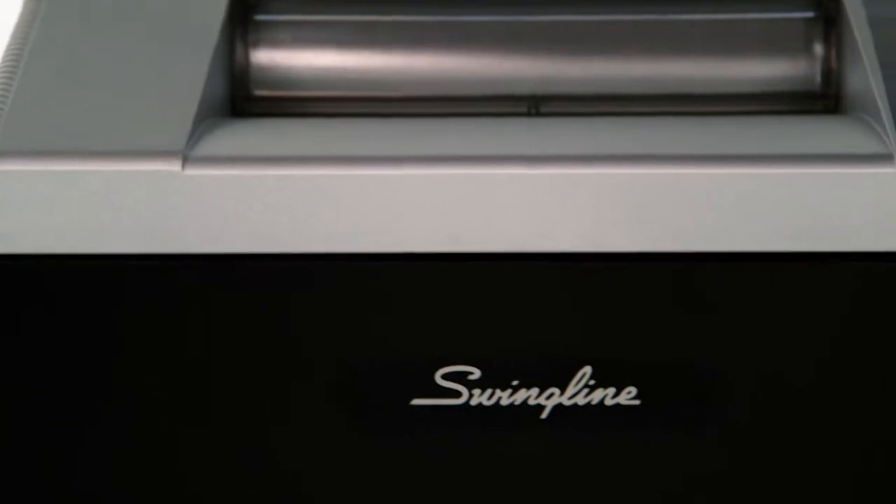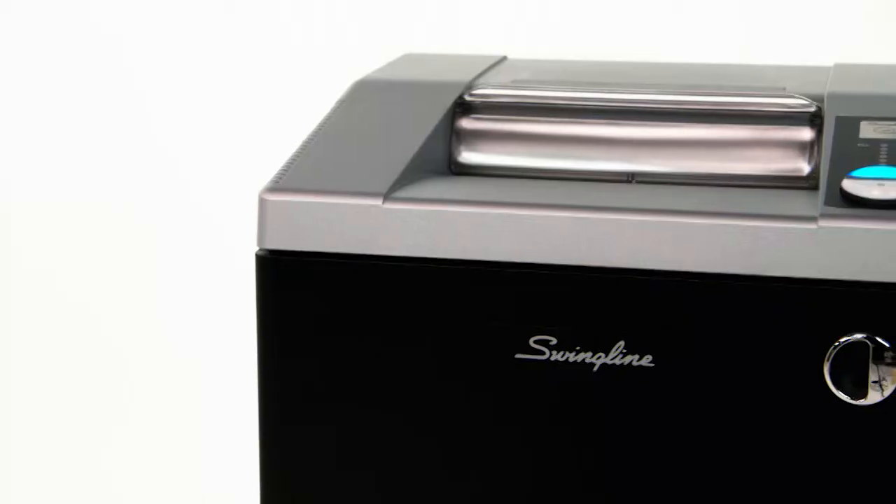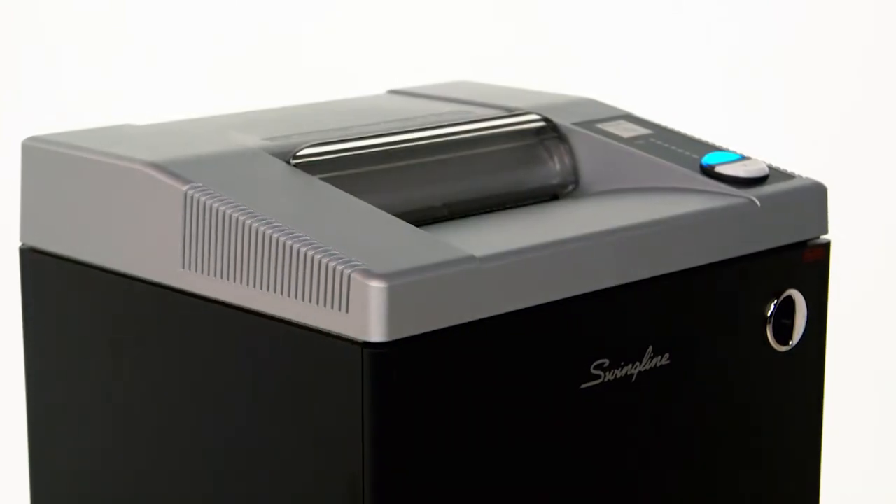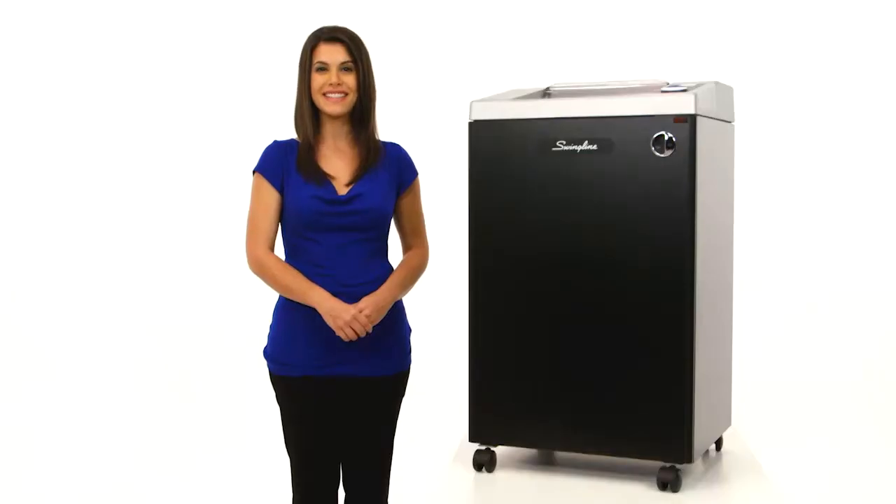You can depend on the performance, quality, and durability of the Swingline German-engineered TAA-compliant CX2536 Cross-Cut Commercial Shredder. Protect your business and purchase yours today.